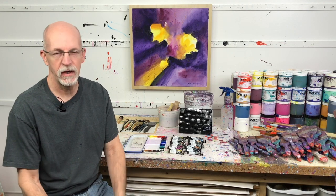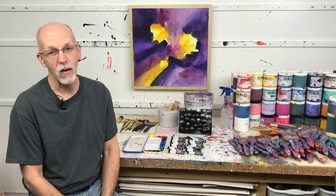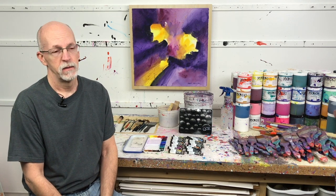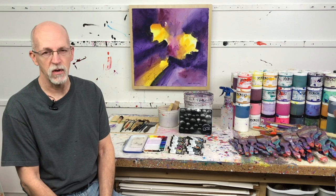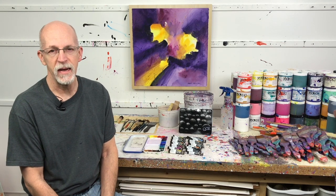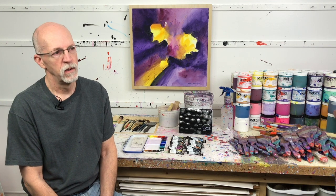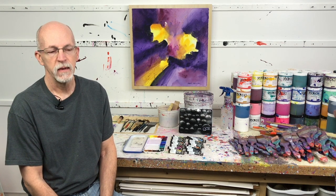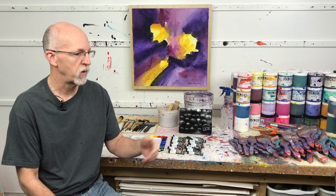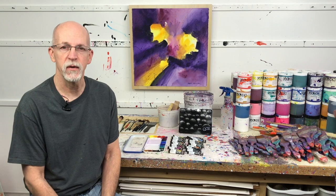Hello, my friends, David Kessler here and welcome back to the studio. Today let's talk about watercolor. When I first started my painting life, that's what I started with — like a lot of artists, I started with watercolor as my main medium and painted with that exclusively, really for close to 15 years probably. That was when I first started painting with watercolor, which was pretty close to 30 years ago.